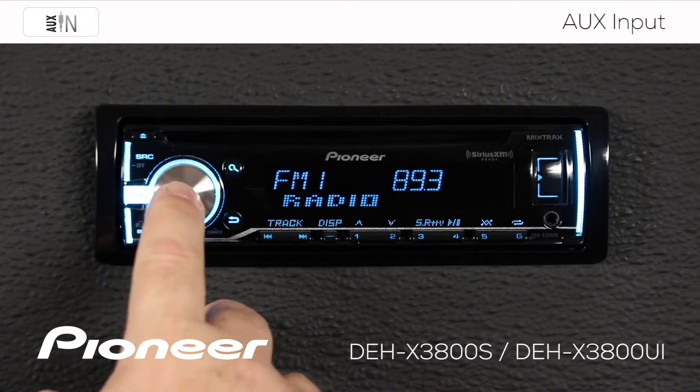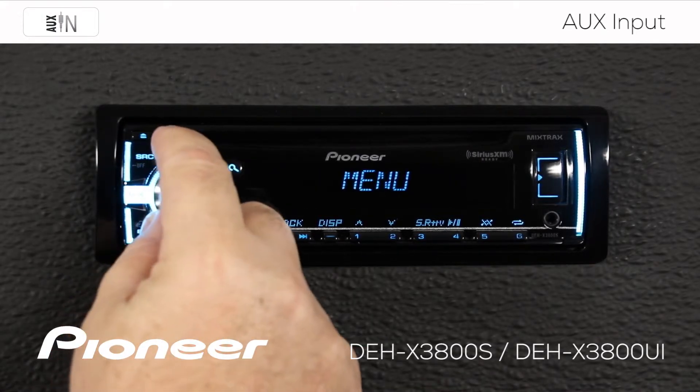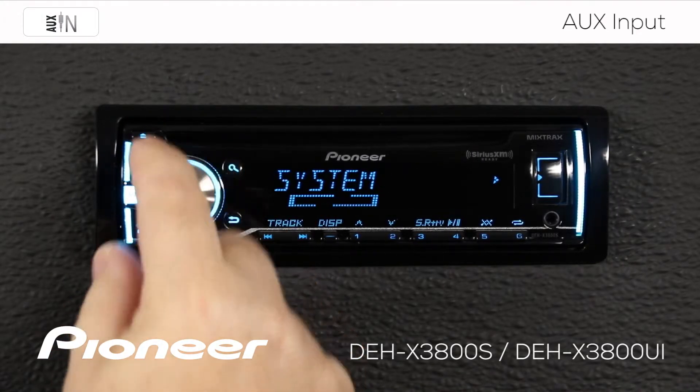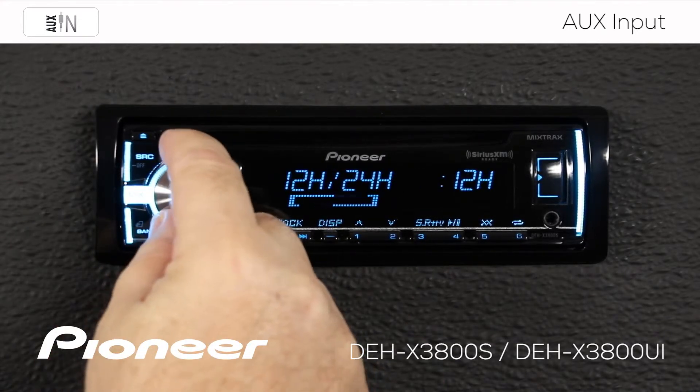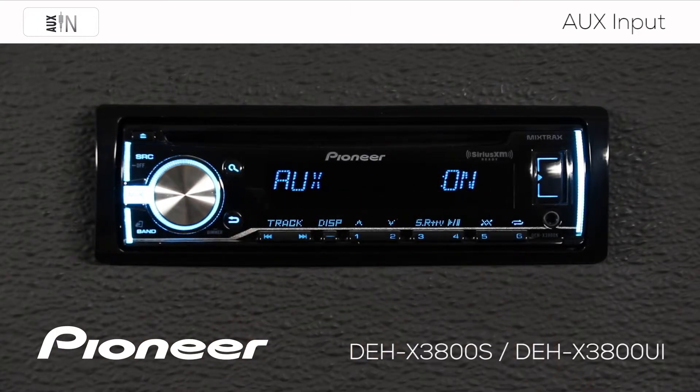From any source, I'm going to press in on the volume control, and let's scroll along here until we find the system menu. Here's system, and we'll press enter. Now we're going to scroll along until we find auxiliary, and auxiliary is on. That's the setting that we want right now.